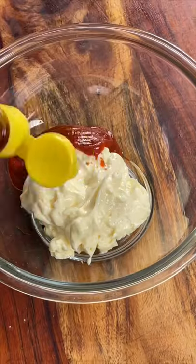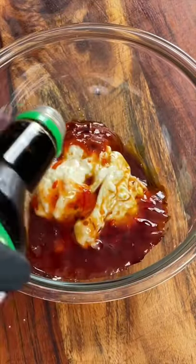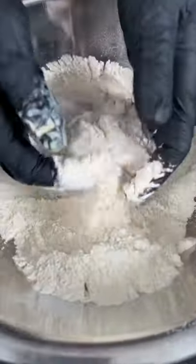Add one fourth cup of sriracha, one fourth cup of sweet chili sauce, and one teaspoon of soy sauce. If you're savage and want it extra spicy, add a little extra sriracha. Break out the whisk and mix to combine. Then take the salmon from the buttermilk into the seasoned flour.